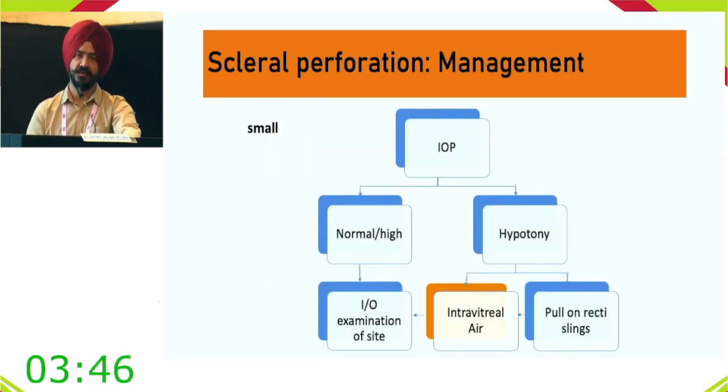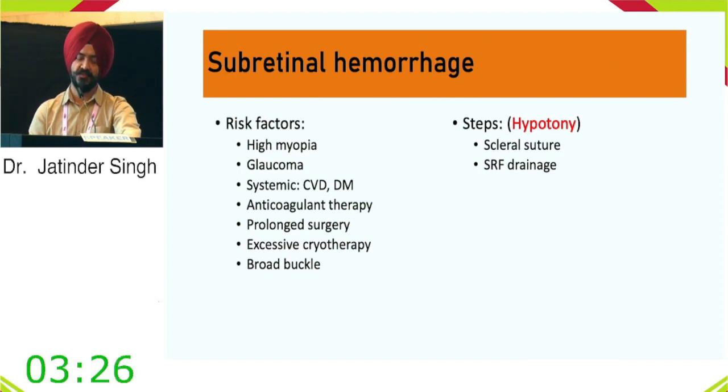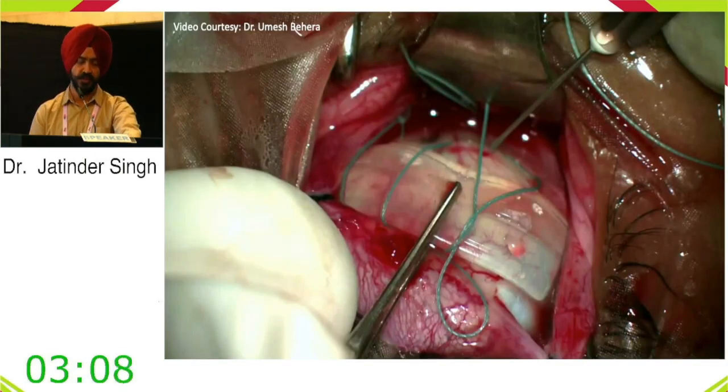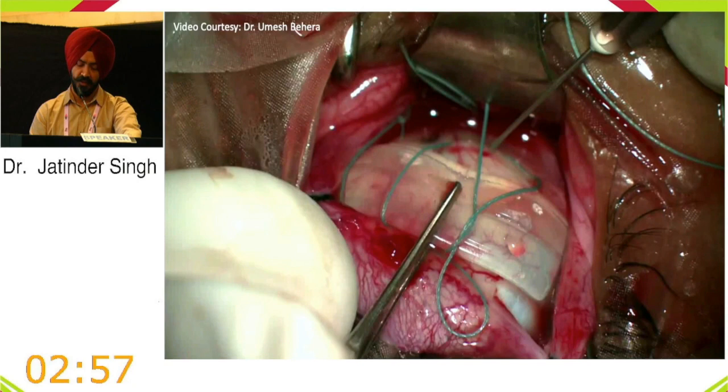For large perforations, as can occur with the fluid tunnel procedure, a scleral patch graft may be needed. Subretinal hemorrhage is among the most important complications; the main contributing factor is hypotony. Maintaining normal to slightly elevated pressure during drainage limits the extent of subretinal hemorrhage. A video shows an initial dry tap followed by sudden appearance of blood — a warning sign of subretinal hemorrhage. Good management kept it localized.